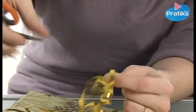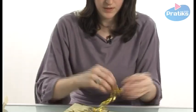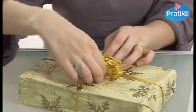And there we are — we have lots of pretty little curls. We arrange them around the gift like this, and we have a very nicely wrapped gift.